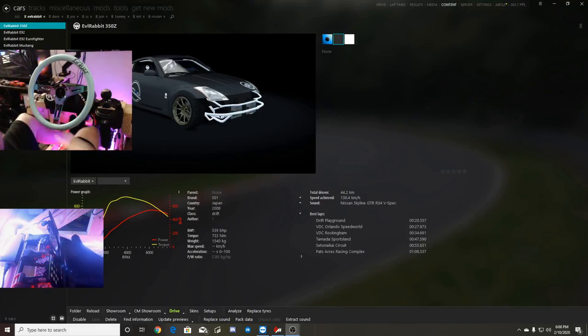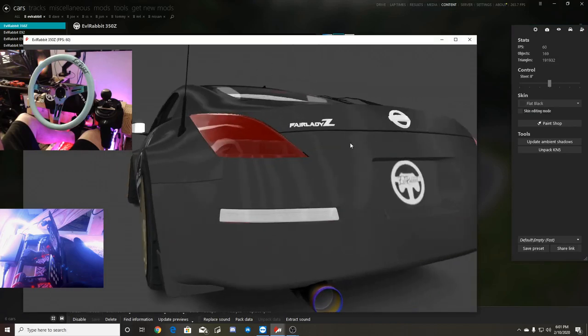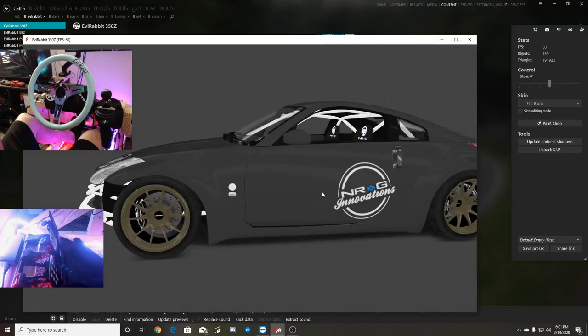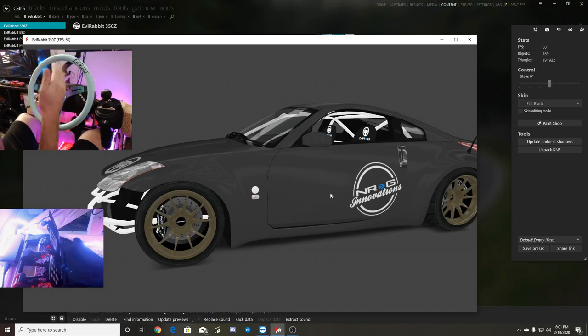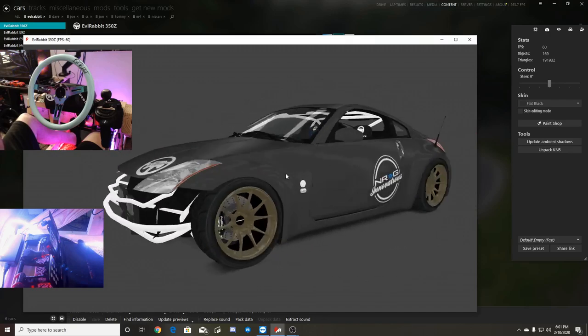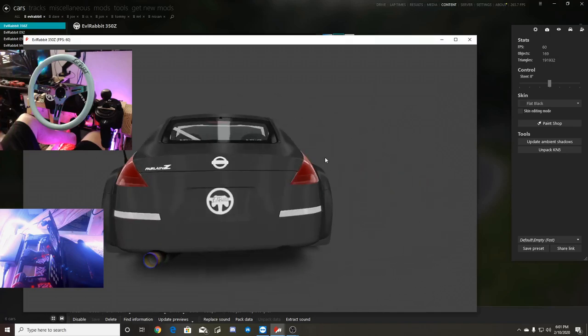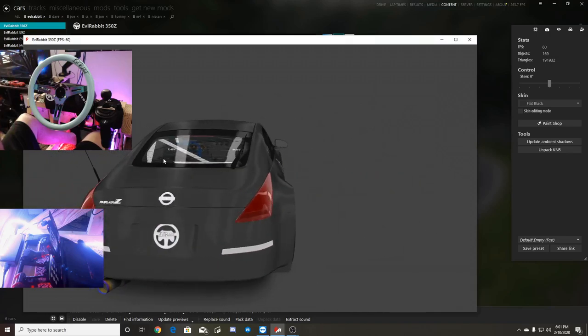What's up everybody? I'm Evil Rabbit. We're here on Assetto Corsa on the PC. As you can see, we are looking at a car that I'm going to be working on. I've been working on this 350 for a little bit, and there are some modifications to do. I'm not 100% on the wheels, and there's a little bit of an issue with the alignment — they kind of wobble — but that's not going to affect how the car drives. We do have some Mishimotos in the front, kind of reminiscent of Adam LZ's 350Z, but this is a car I've been working on and having a little fun with.